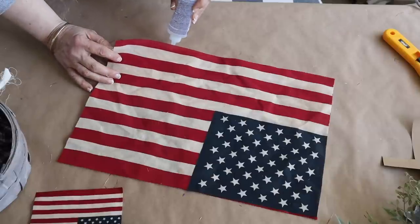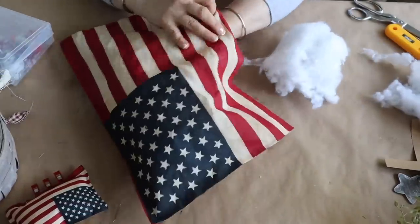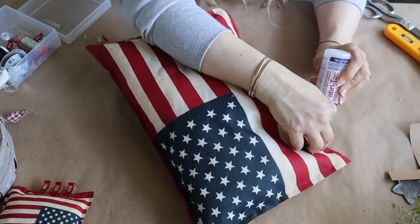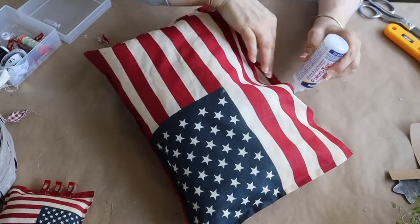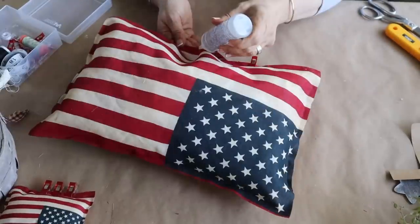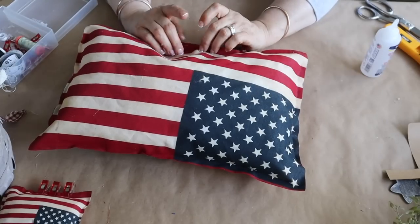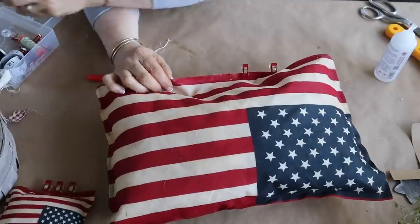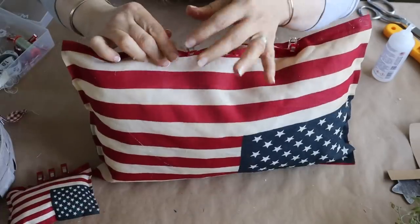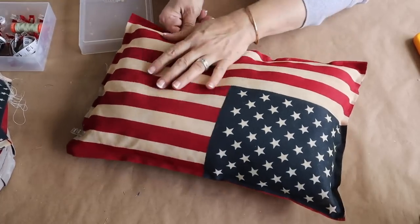Once I've gone around with the fabric glue, I set this aside for a few minutes to let the glue dry and adhere to the fabric before I add my stuffing. Then I go in adding stuffing until it's nice and full and use my fabric glue to seal it closed. I also use a few wonder clips to help keep it shut until it dries. Once the fabric glue is dry, I remove my wonder clips and the pillow is done.